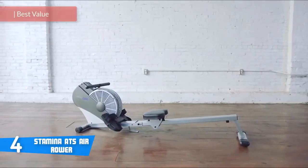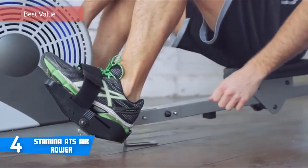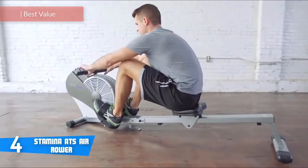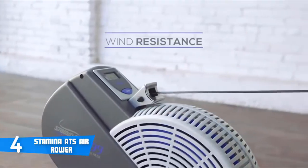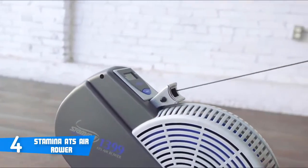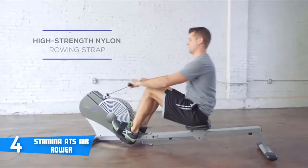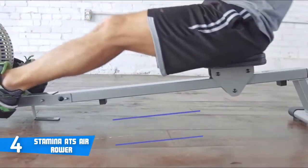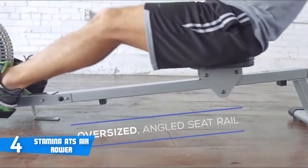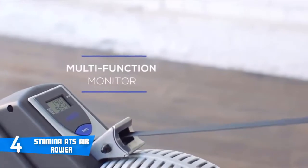At number four it's the Stamina ATS Air Rower. The Stamina ATS Air Rower is both an affordable and high quality rowing machine that's great for users at any level, employing wind resistance via a fan to create a smooth workout. The air resistance is what makes this rowing machine one of the best in its class. In terms of design, this unit has a padded and upholstered seat making it extra comfortable to sit on and work out. The Stamina ATS Air Rower features a steel frame and very sturdy construction, while the big foot pads can accommodate any user's shoe size and come with adjustable straps.